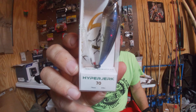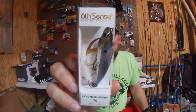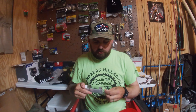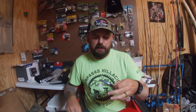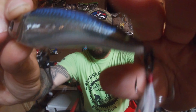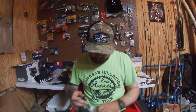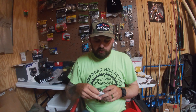Next bait I got — I have not tried yet — is the Hyperjerk, three-eighths ounce, in Chrome Threadfin. This is a reaction jerk bait, but it's 70 millimeters, so it's fairly small — about a little more than half the size of your standard 110 jerk bait. I haven't tried it yet but I'm looking forward to it. It's got a nice silver and blue back with kind of a rainbow color, and a feather treble.